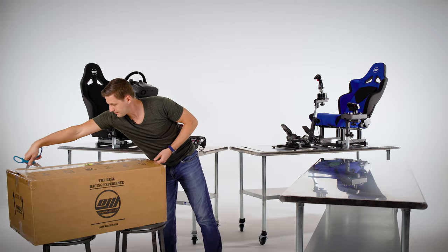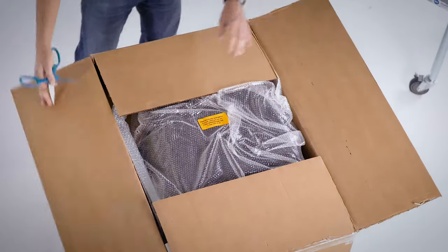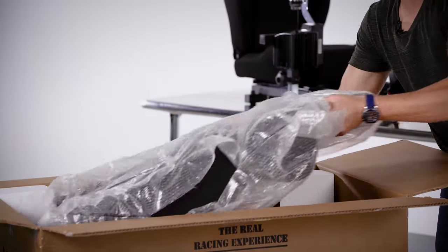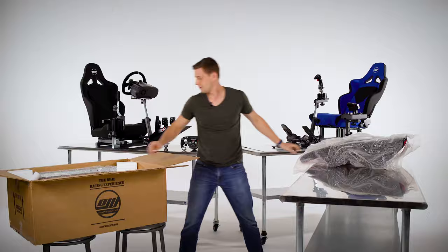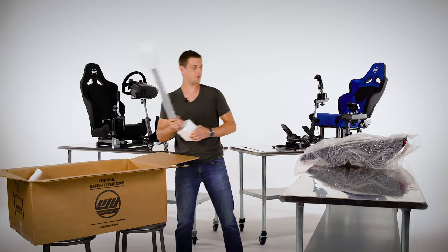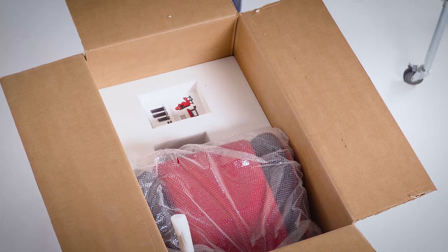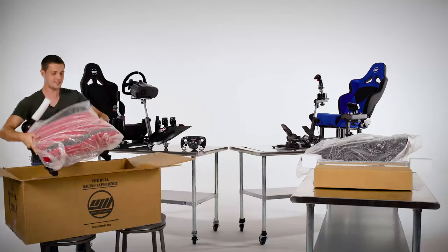First and foremost, let's go over what comes in your new Open Wheeler box. We have the seat backrest, the main support tube, the small box with the assembly parts, and the seat base.